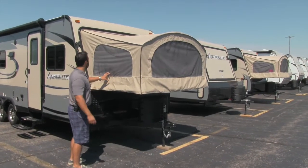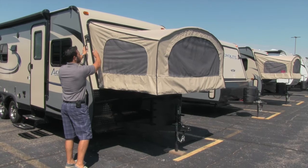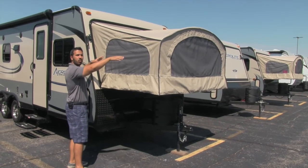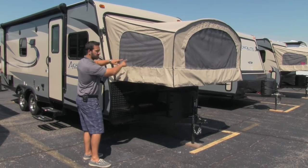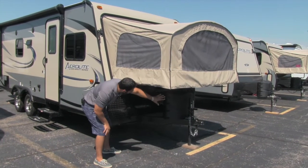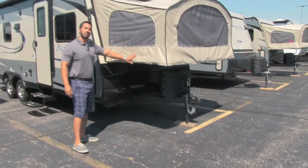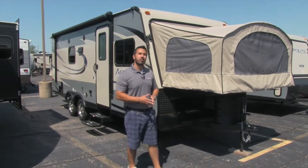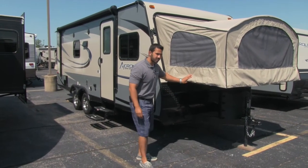They're also nice and easy to set up. This door right here folds up, you have a center support which I can show you inside, and you just put it down like so. There are cables holding everything up — you don't have any mounts underneath. It's all held up by those cables, which can support 1,100 pounds, so they're plenty strong. Fantastic system.